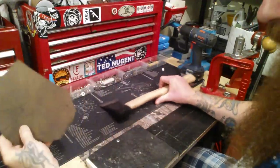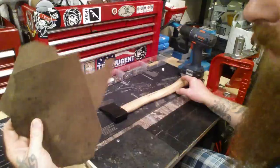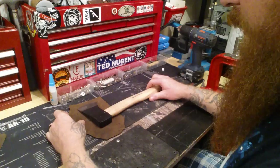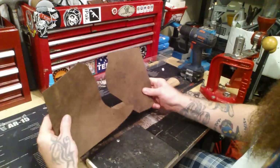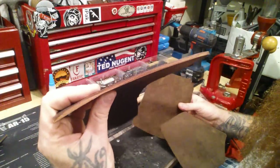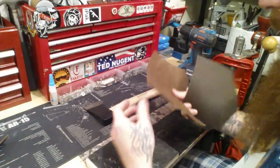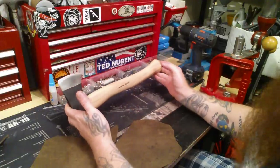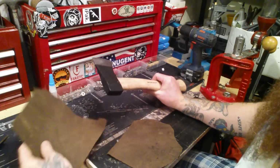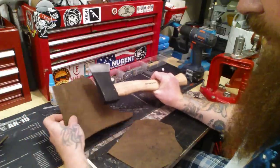A subscriber sent me leather that I talked about in a mail call podcast, and I'm going to be using some of that today. First thing you want to do, get yourself a couple of sizable pieces — it doesn't have to be thick. This is thick right here but you don't need that. It doesn't have to be that thick. This is a 1.5 hatchet; it's not going to bust through this leather. You can have this thing sharp as a razor and it's not going to cut through this.